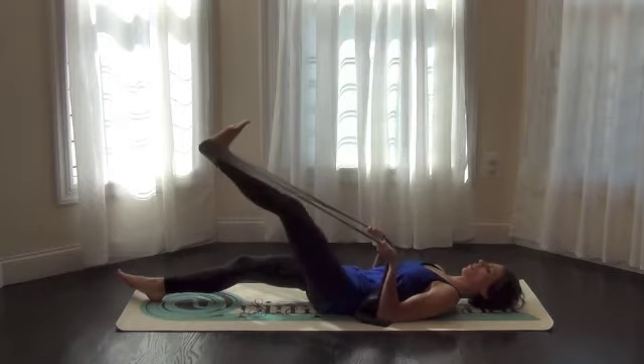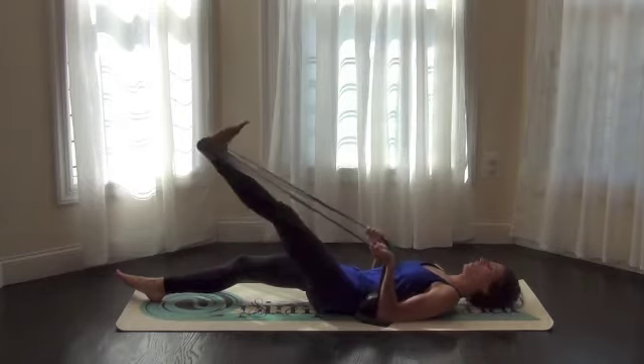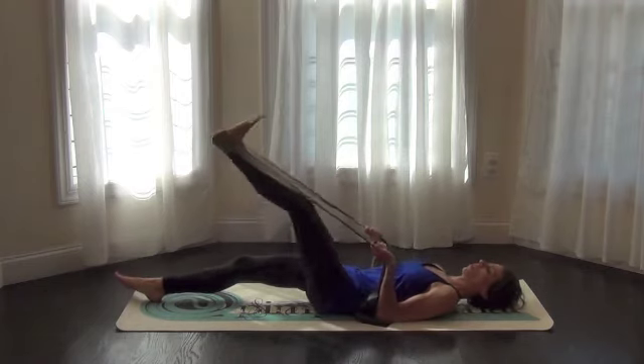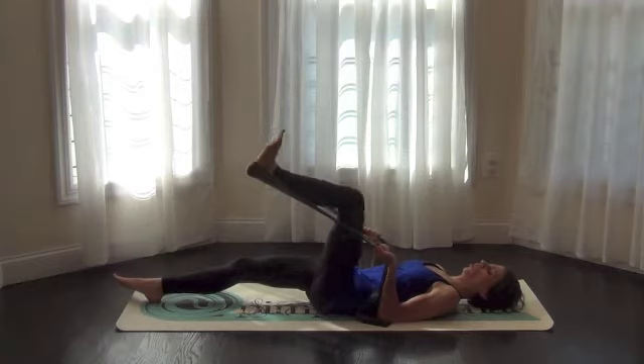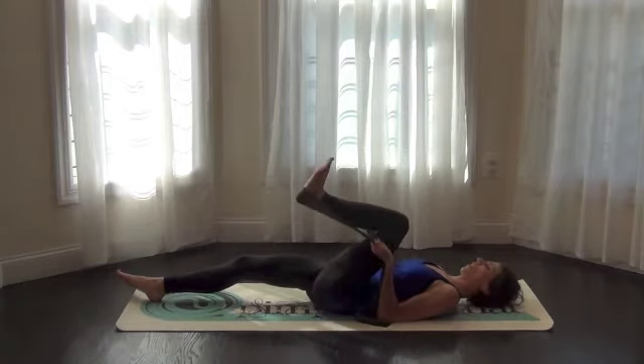Form means everything. You still get to work your core while you do it — inhale, scoop that belly button up, exhale to narrow through your ribs. Remember in Pilates that your core is your power. It's got to be anchored, and everything you're pushing, pulling, or doing has to come from that connection.